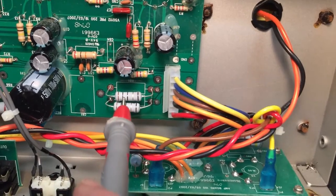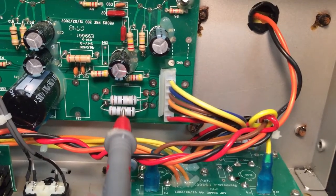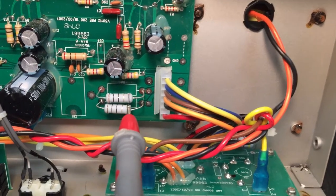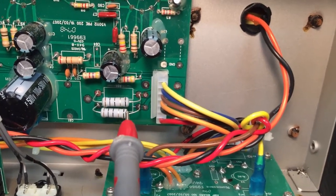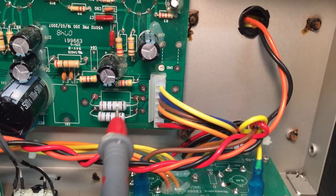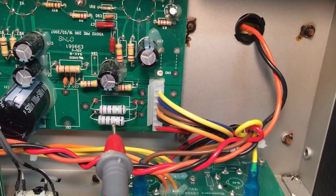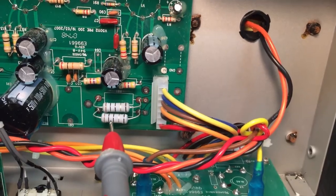Up here there are two resistors — they're 10 ohm resistors. So where they say we want 40 milliamps, what we're actually going to measure is about 400 millivolts. Divide by 10, convert, and you'll come up to about 40 milliamps.